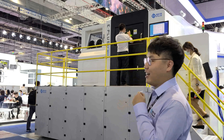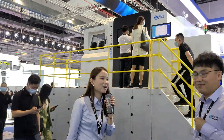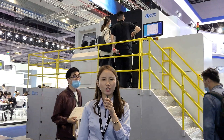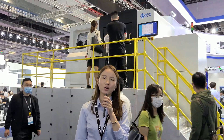Thanks, Raymond, for your detailed and attractive introduction. That's all the information for the TCT show this year. If you are looking for more information about E-Plus 3D additive manufacturing technologies, please subscribe to our YouTube channel or just drop us a line. Thanks for watching. Bye!